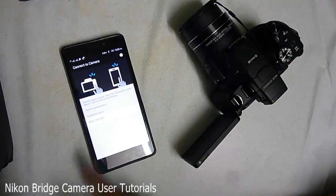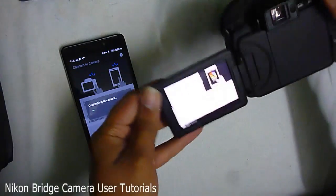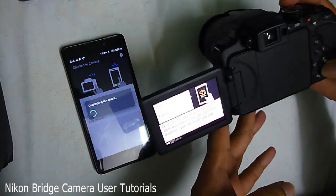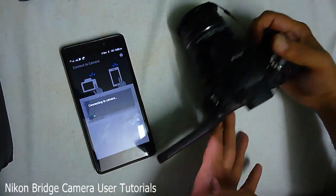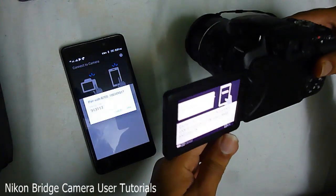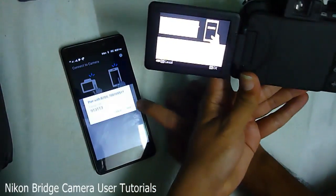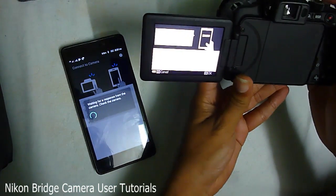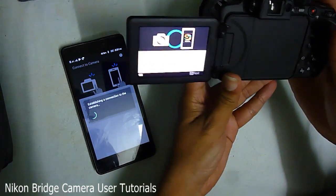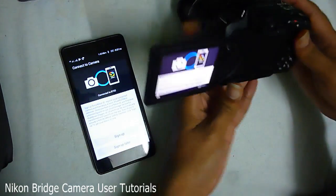There you see it — the camera is now listed. Click on it and it's connecting. Over on the camera you'll get a message when the connection is established. There you have the pairing number — click Pair on the camera and OK on your phone. Now it's establishing a connection and now it's connected.